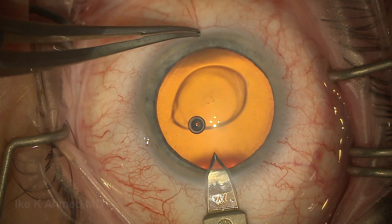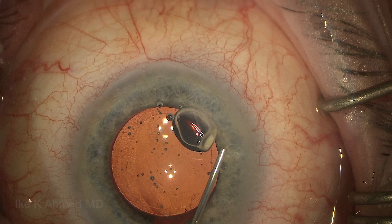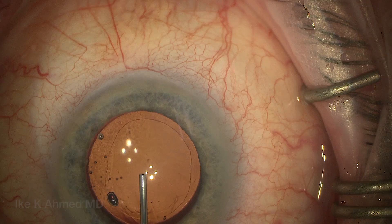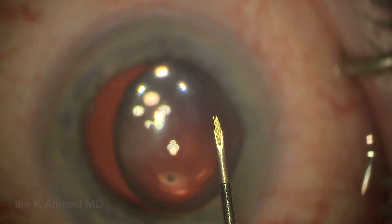The main incision is made temporal in all cases, and this will be used both for the FACO as well as for the ZEN implantation. Once the cataract and lens implantation has been performed, we'll leave the OVD in the eye while injecting some Helon GV. I find that keeps the anterior chamber well formed.